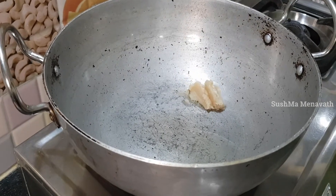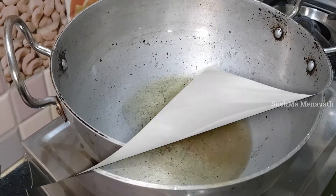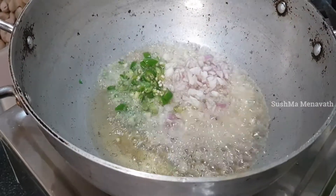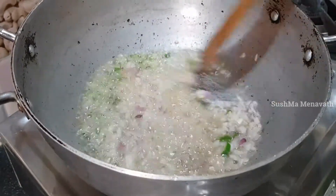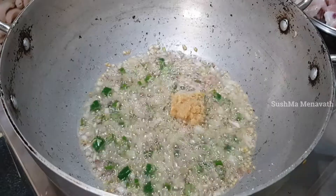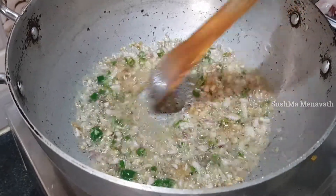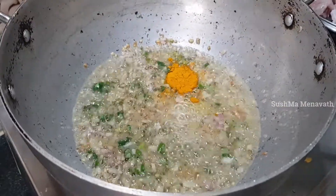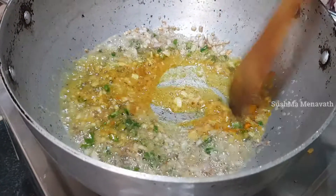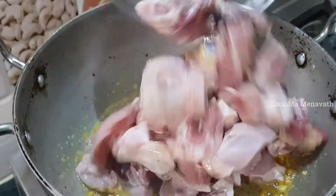Add 1 tbsp of oil and 1 tbsp of onion. Add 1 tbsp of egg and 1 tbsp of salt. Add 3 tbsp of oil and 3 tbsp of salt.